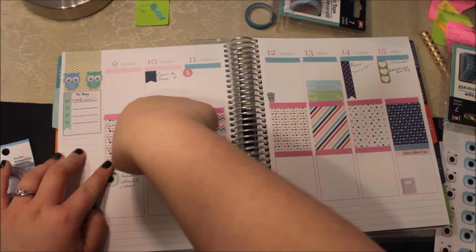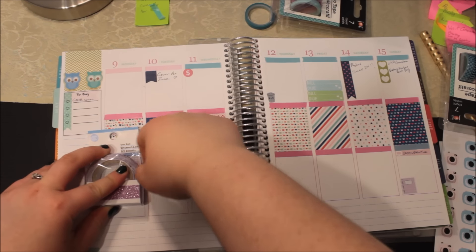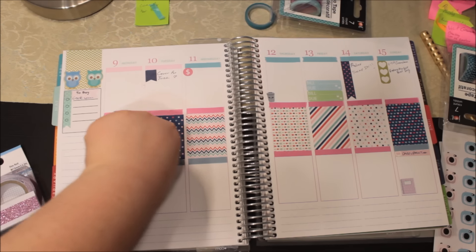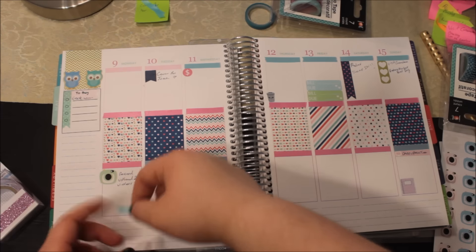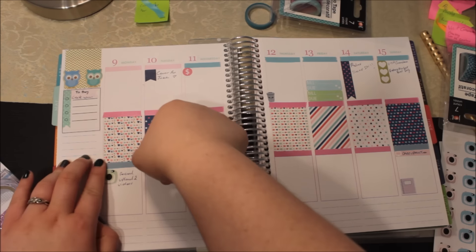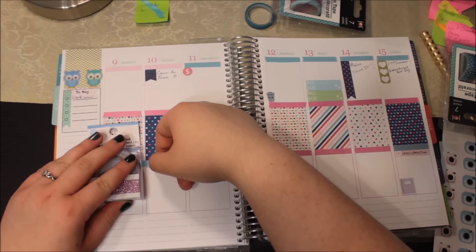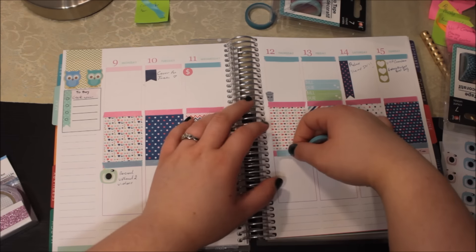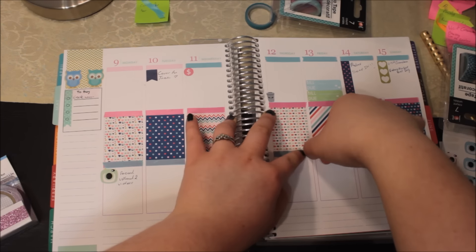I'm sorry if everything is, like, dark in some parts. If I zoomed it in — I'll zoom it in next time. Right now I'm just trying to get this done so I can edit and upload it so you guys can kind of see how I plan.